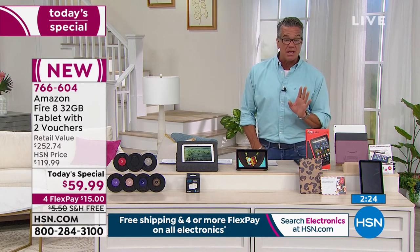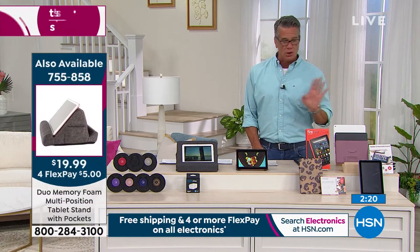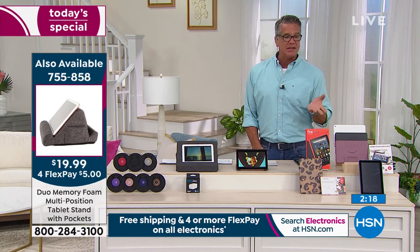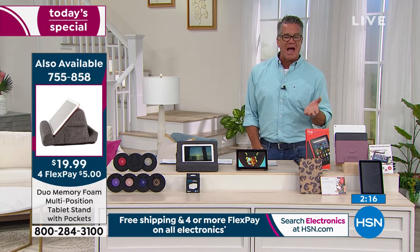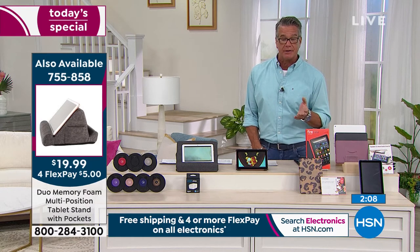We're down to our final three minutes. If you want to get it, it's free shipping and handling today. You can order as many as you want. Almost 18,000 have been ordered since we launched it on Friday. We didn't even air it until last night, so people are snatching them up.